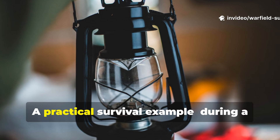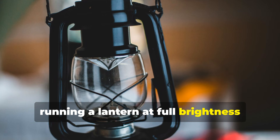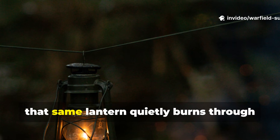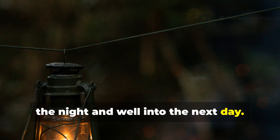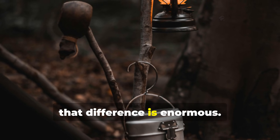A practical survival example: during a power outage, running a lantern at full brightness drains your fuel supply in 6 to 10 hours. With the old-fashioned method, that same lantern quietly burns through the night and well into the next day. For preppers, hikers or off-grid homesteaders, that difference is enormous.